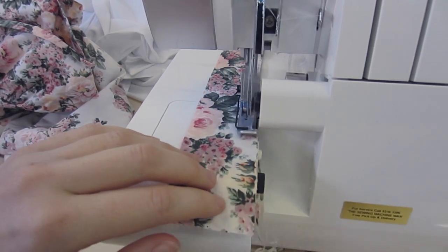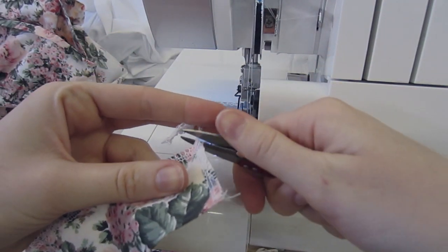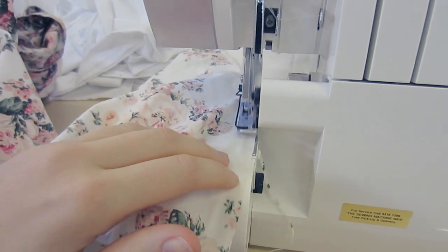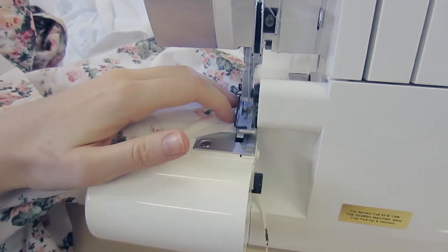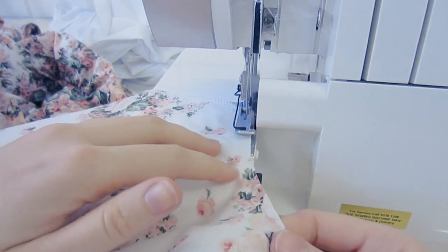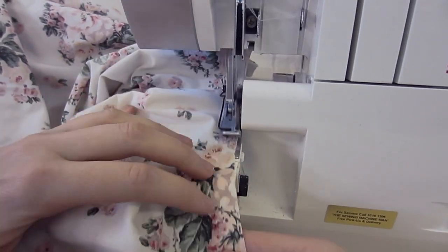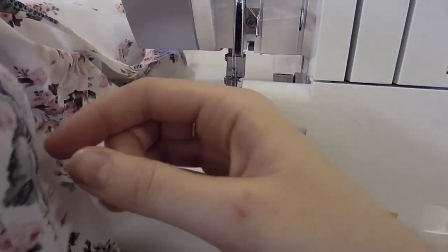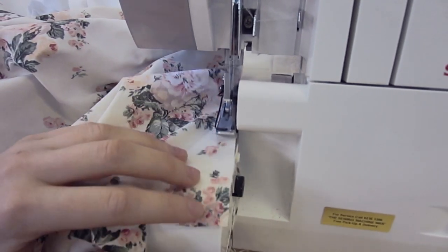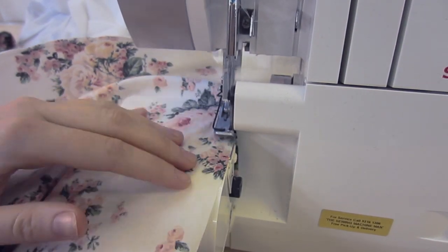Then you want to overlock our waistband along the bottom and then down each side — this will ensure that it won't fray. Then overlock the set of back seams separately, the waist seam and then the hem. If you don't have a fancy overlocker, just hop onto your sewing machine and on a wide zig-zag, like a 4 or a 6, just run down that seam.